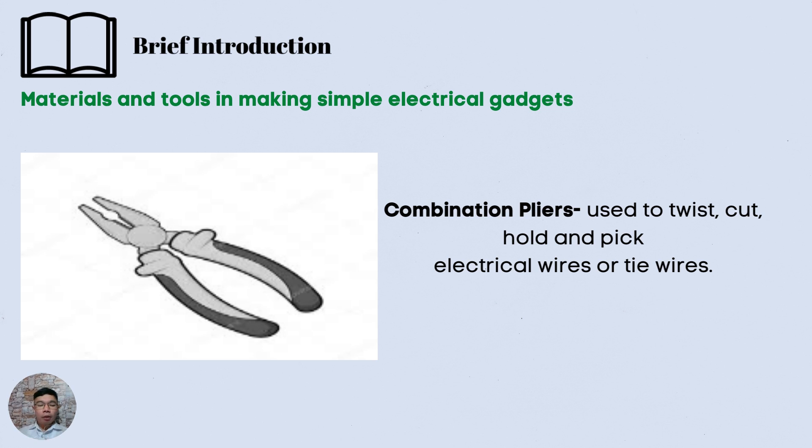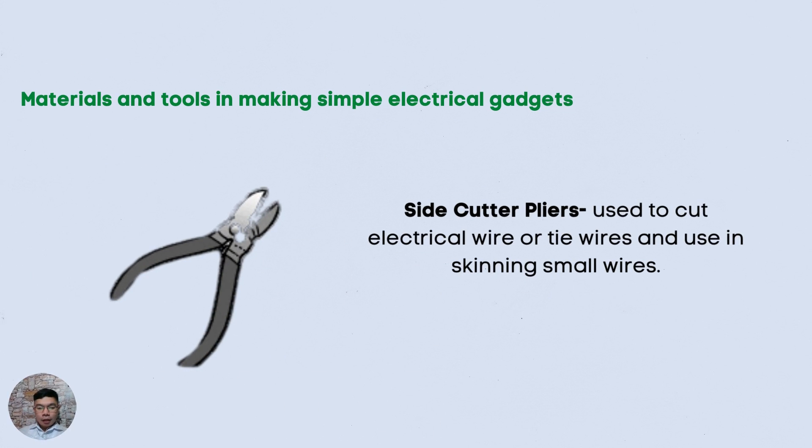So let us now talk about the materials and tools in making simple electrical gadgets. The first tool is combination pliers. It is used to twist, cut, hold, and pick electrical wires or tire wires. The next tool is the side cutting pliers. It is used to cut electrical wires or tire wires and used in skinning small wires.